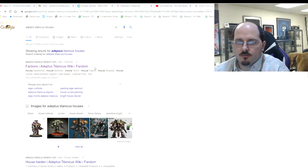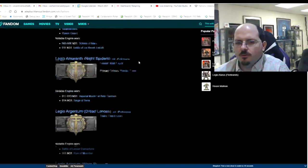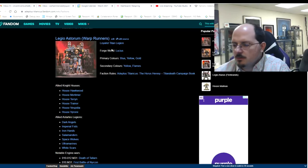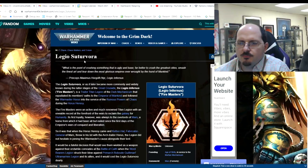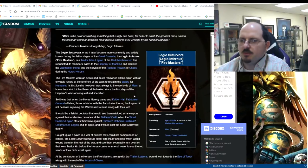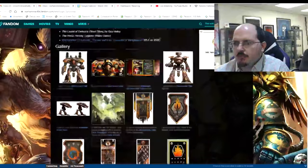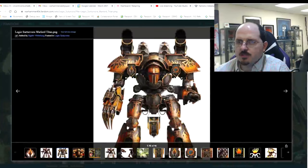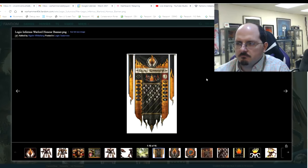We start our research where we start most things — on Google. This is the Adeptus Titanicus setting and I don't really know that much about it, so I went to read up: what are the factions, what are the options? I scroll through the page, see they're divided into loyalists and traitors. I definitely want to make something chaos-y, so I scroll through until I come to Legio Certu-vora — the fire masters Legio of the furnace. I liked the cool symbol and read about their story.